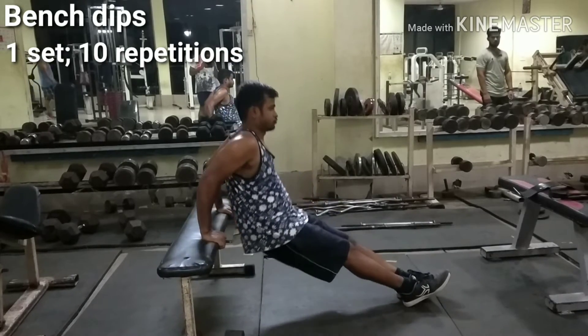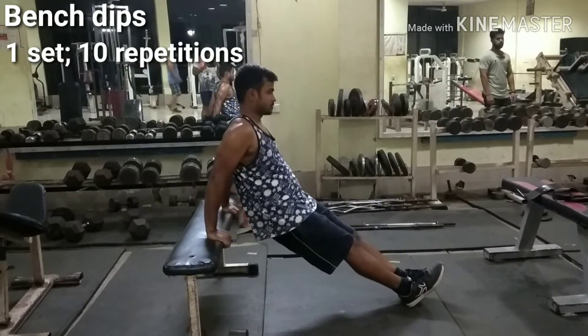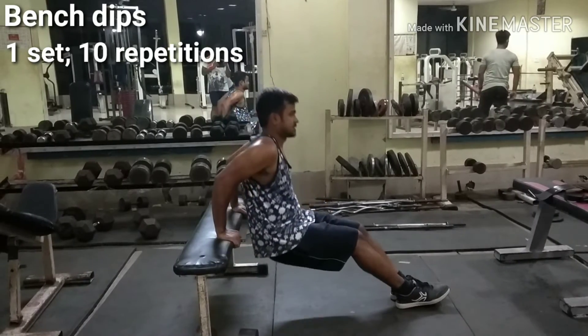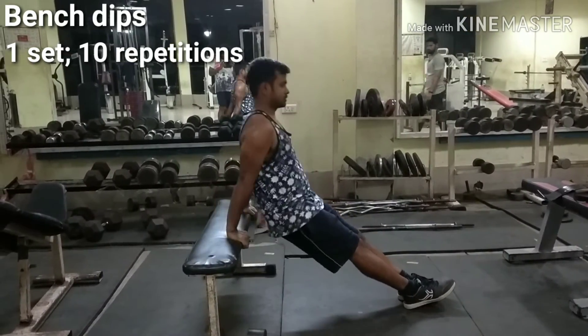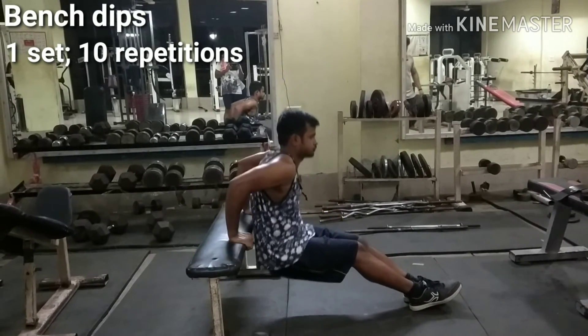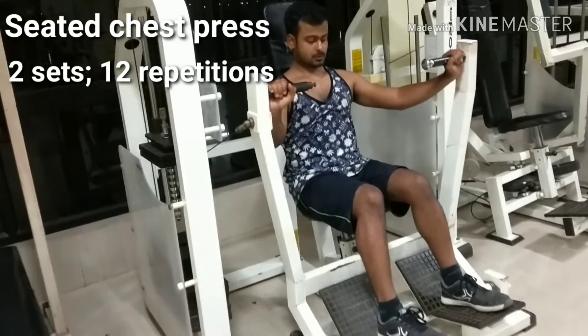Place a bench behind your back and hold on to the edge with hands fully extended, separated at shoulder width. The legs will be extended forward. Slowly lower your body as you inhale by bending at the elbows. Using your triceps to bring your torso up again, lift yourself back to the starting position.